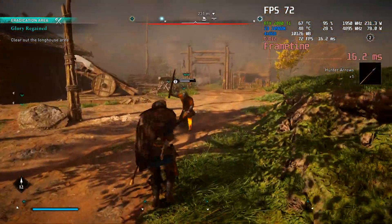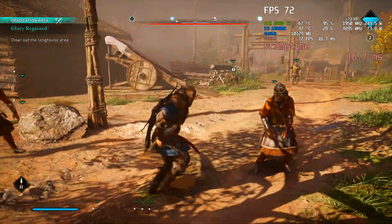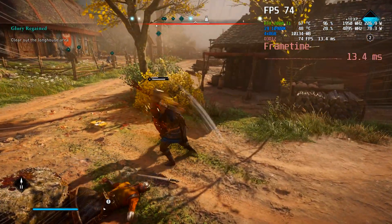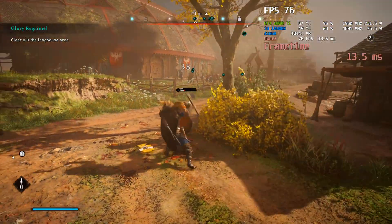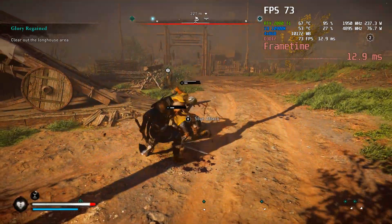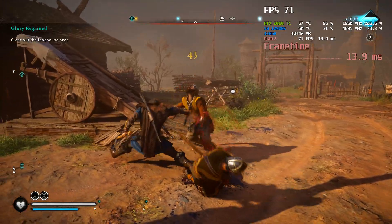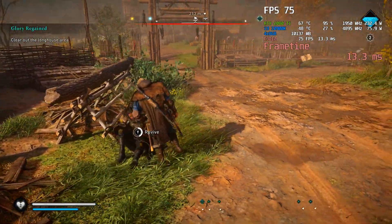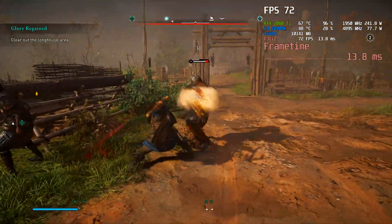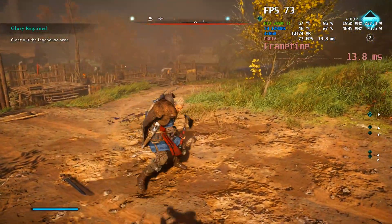I got the Corsair H150i Elite Capellix. It was literally like $30 difference from the H100i Capellix — that one was like $150 and was a 240 millimeter. The 280 millimeter — which is two 140 millimeter fans — you could only order online. So I was like, do I just want to go all in? I went and got the 360, which is crazy as hell.